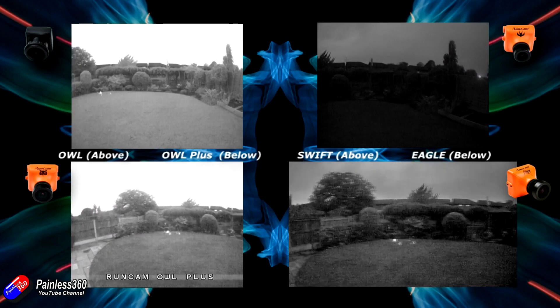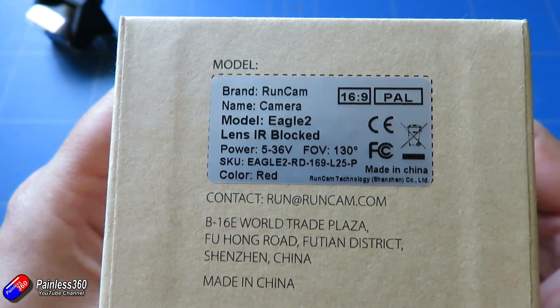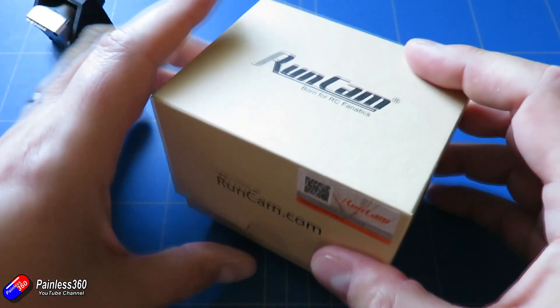So in this video, what we're going to do is take this guy out of the box, show you how it comes, talk about the specs, and then I'll show you some footage of it in a couple of different situations, and then I'll wrap up at the end.